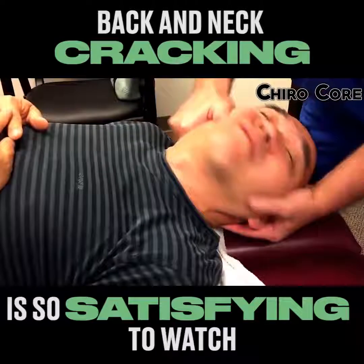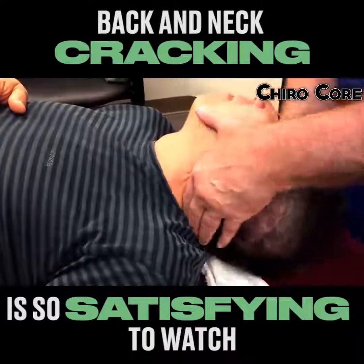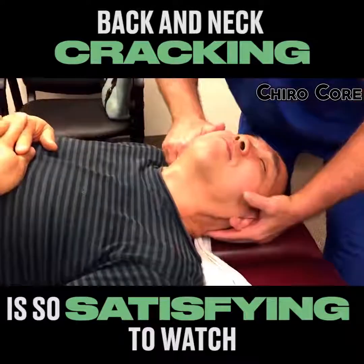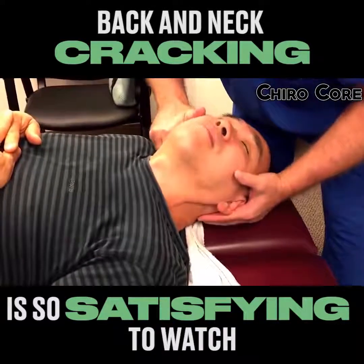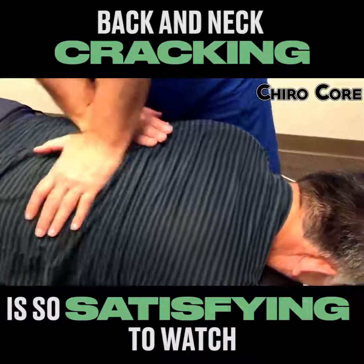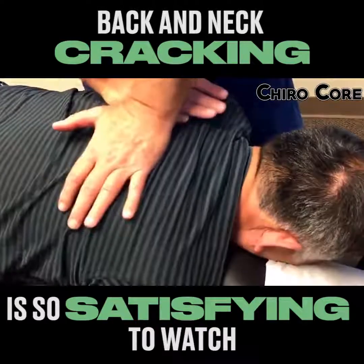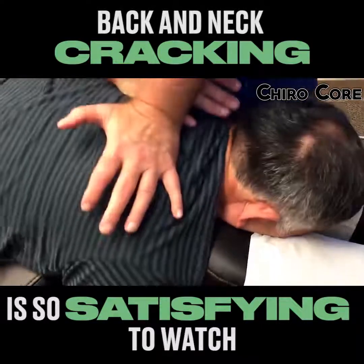Oh yeah. Same here. Drop it in my hand. Move your right big toe. I still gotta get that atlas here. Let me have your head. You're trying to help me — just let it go. Breathe. Just keep breathing for me, U-Chun. There we go. Oh boy.